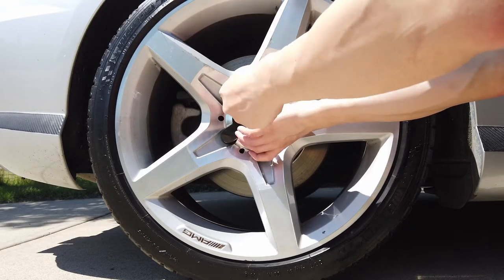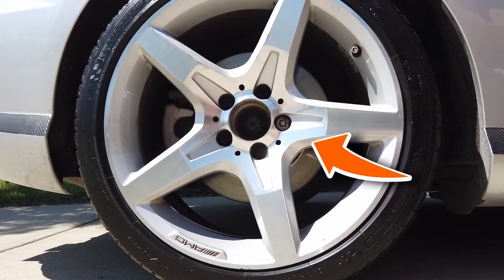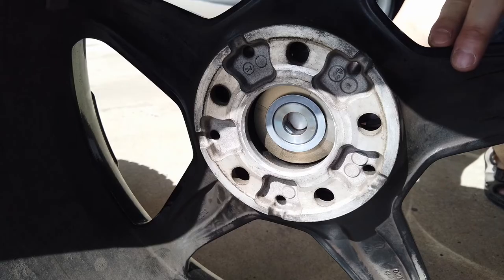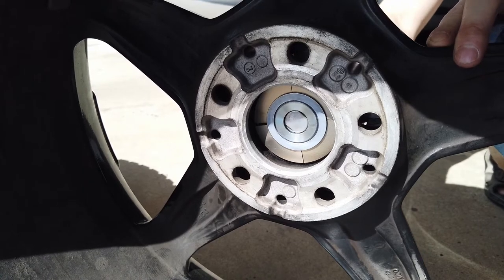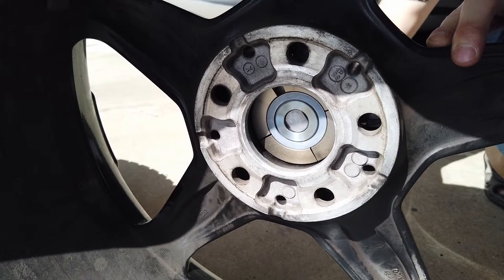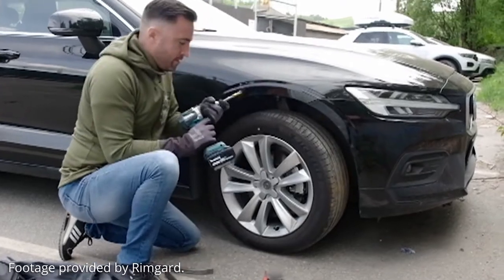By the way, you can still use regular wheel locks with Rimguard. They would be hidden underneath and would also need to be defeated, adding to the total time it takes to steal all four wheels. And don't forget, if thieves cut through all 20 arms, they still need to remove the locks and modules, which are still locked and clamped into the center bore of the wheel before they can sell. As for the lock mechanism, it's supposed to be highly resistant to picking and drilling.